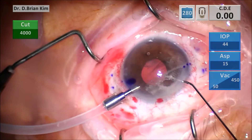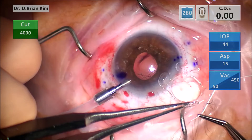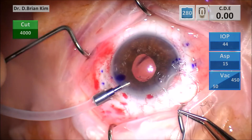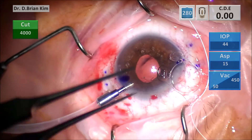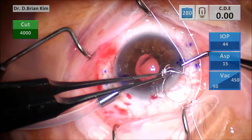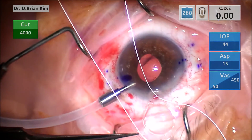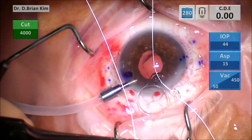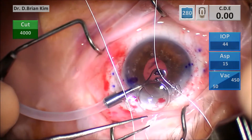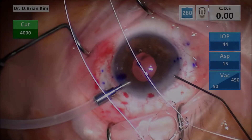I inject some intraocular triamcinolone and triessence to ensure there's no vitreous, and indeed there wasn't. I'm now placing 7-0 Gore-Tex suture onto the Acreos lens. You want to put the suture through the loop from the top, then loop up and under from the other side. You do the same thing again — from the top you loop down through the hole of the loop. Then you take the end of the suture and go back from under and up through the loop, so that you create a sling for the scleral fixation.